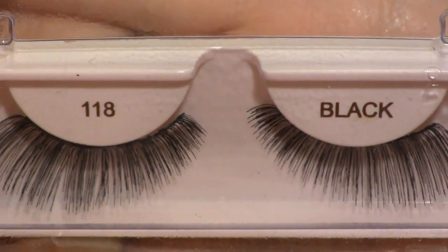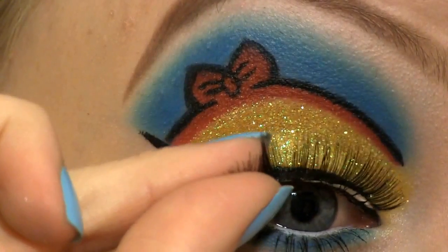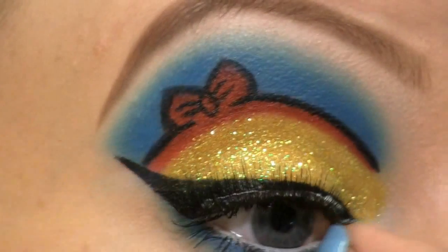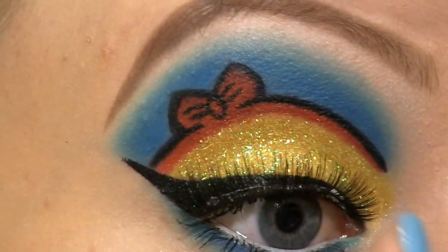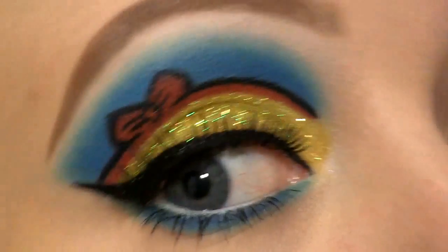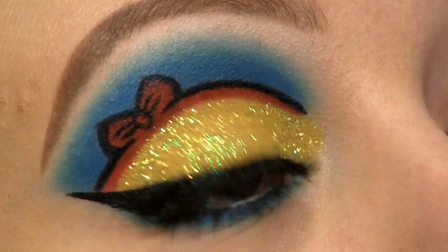Now I'm applying some mascara. I'm going to use Ardell lashes in number 118. Now the Snow White look is all done. I hope that you liked both looks and also that you like this series as much as I liked making it. Thank you so much for watching guys and I'll talk to you soon. Bye bye!